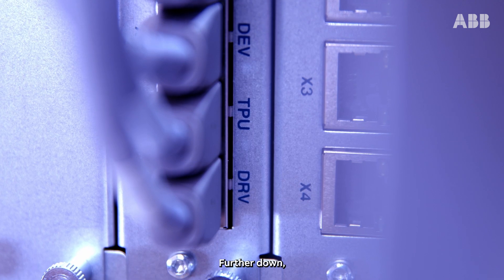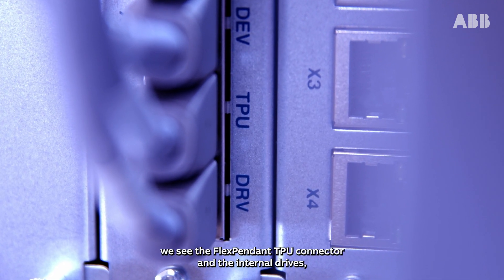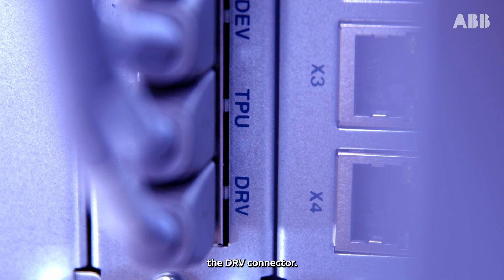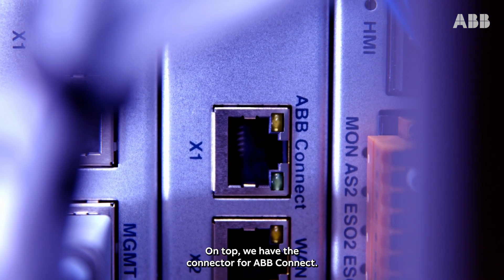Further down we see the flex pendant TPU connector and the internal drives, the DRV connector. On top we have the connector for ABB Connect.